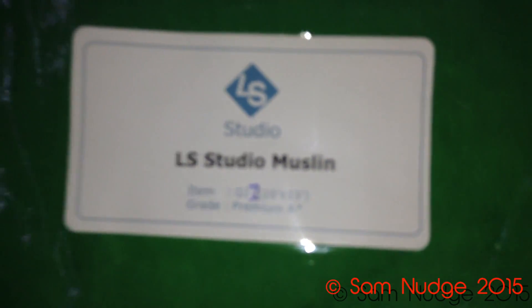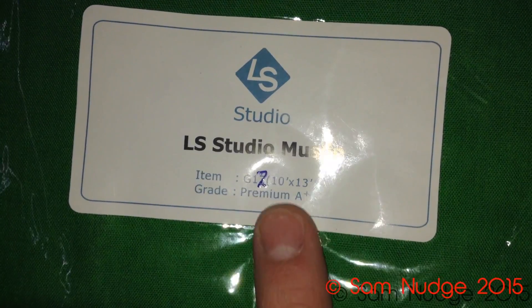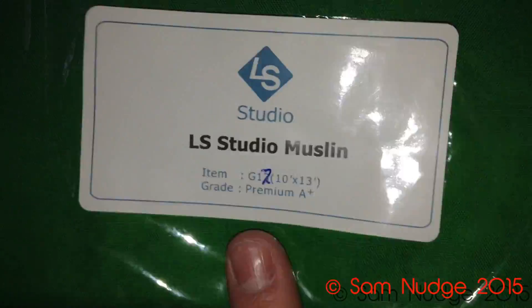This is going to be a really bad video. Oh no, there we go. So it looks like they sent me two. And then premium, 10 by 13 foot — ooh, that's a foot bigger than I was expecting. And I'm not sure what this thing is. It looks like another one, just a different shade.